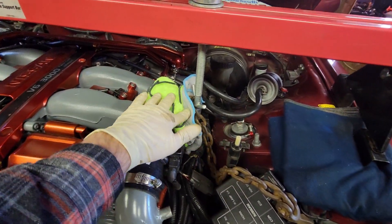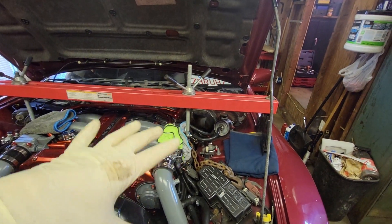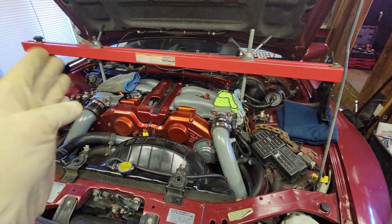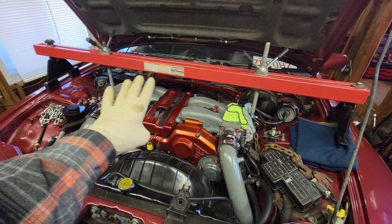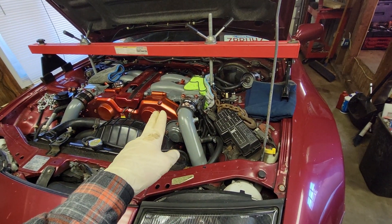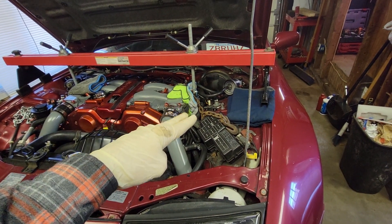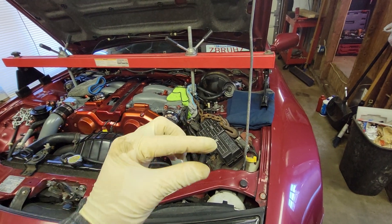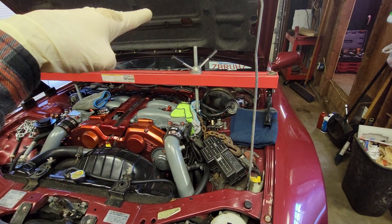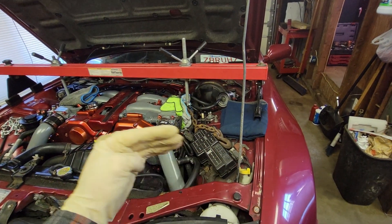The chain is up, and we have a cover to protect the plenum. When we drop the subframe, the support bar will hold tension on the motor in place. Before adding tension, I'll go under the car and undo the motor mounts, then raise the motor slightly so the weight is held by the support bar. From there we'll work on the four bolts to drop the subframe.